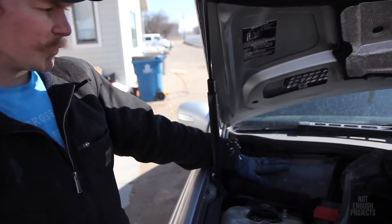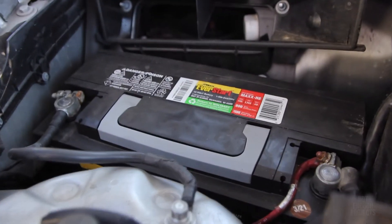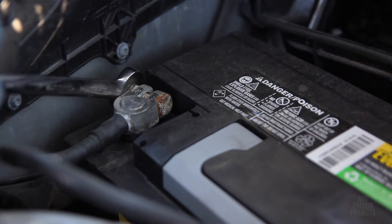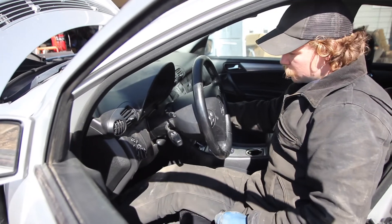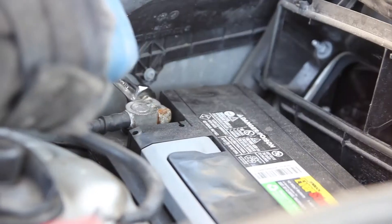We're going to remove the battery terminal to get the codes cleared. On these W203s, it's under the cabin air filter. I'm actually removing the negative terminal — I misspoke earlier. I'm just going to press the brake pedal to discharge everything. Should be good — let's get the battery hooked back up.